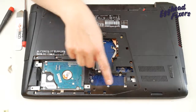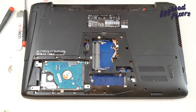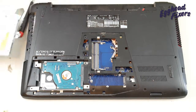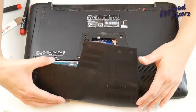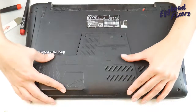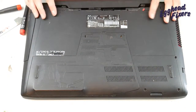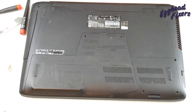Put a screw there, there, there, there, there, here, there, here, there, here, there. This is the part of the video where I slide out the DVD to show you the screw I missed. Go ahead and put that panel back in, put two screws there, slide the battery in, and lock it — just like that.